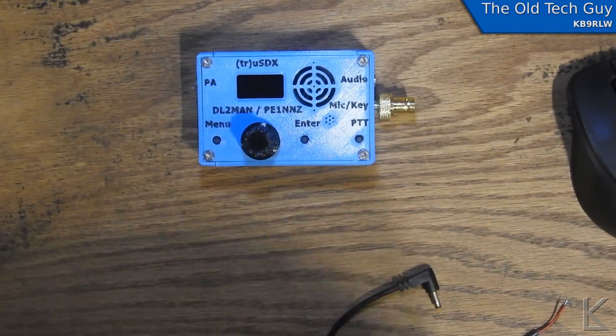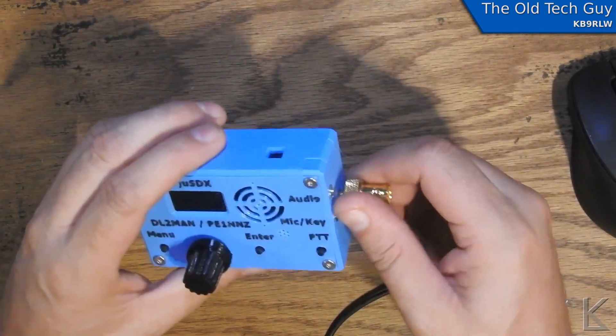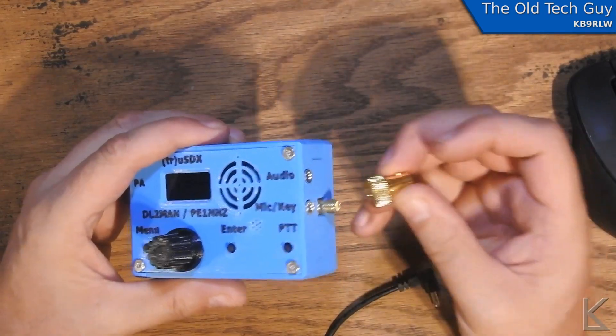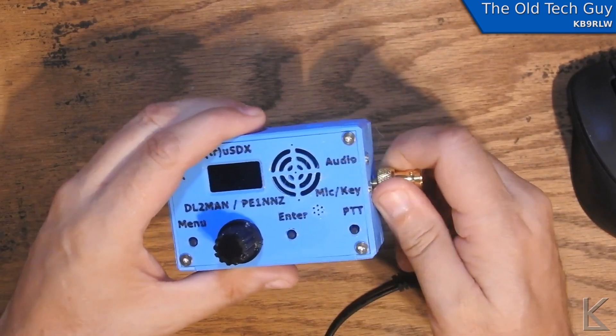I ordered the blue one, and it comes with a BNC adapter. Yes, he made a BNC adapter — that's nice. I don't have to use one of my own.